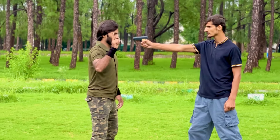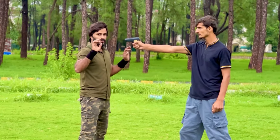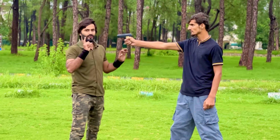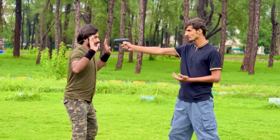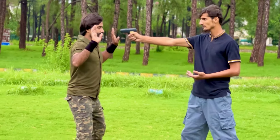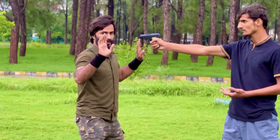First of all, show him that you are scared so that he doesn't attack you right away. Then begin the defense technique. Step number one: pull yourself back from the muzzle of the pistol and take a side position away from the muzzle.